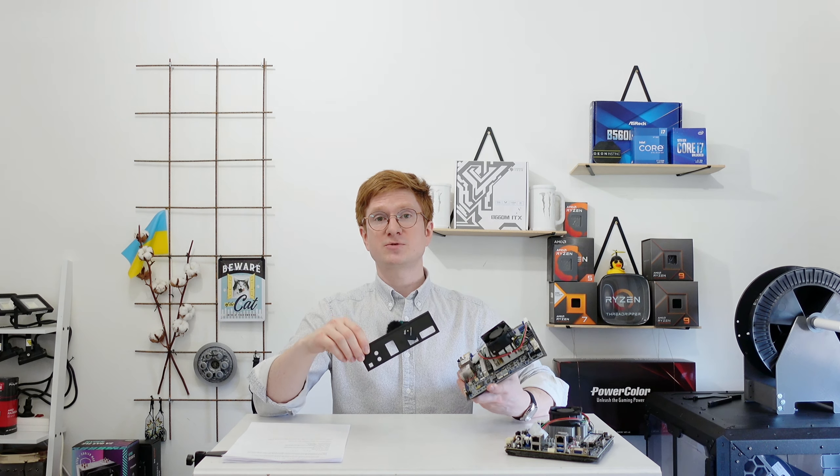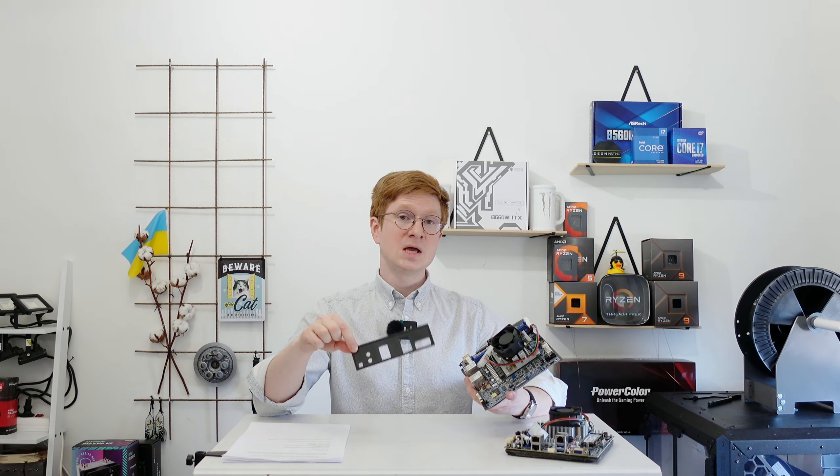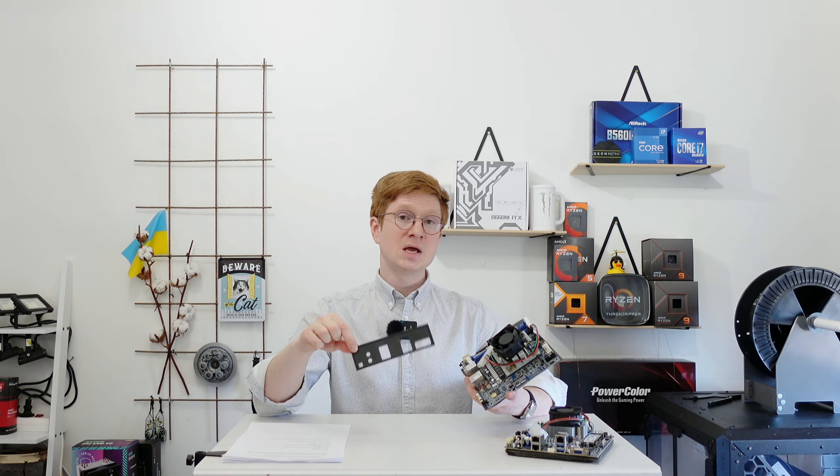I have also designed a 3D model for an IO shield for this Gigabyte motherboard, because motherboards bought on eBay usually come without one. The link to this model on Printables will be available in the video description.